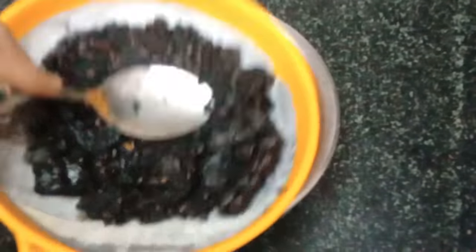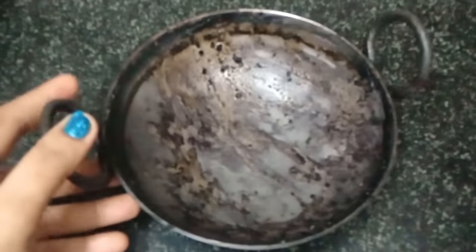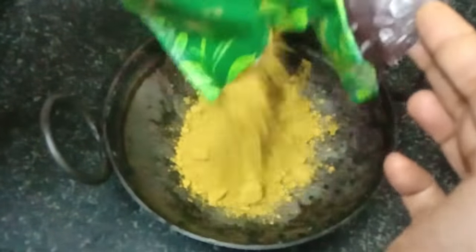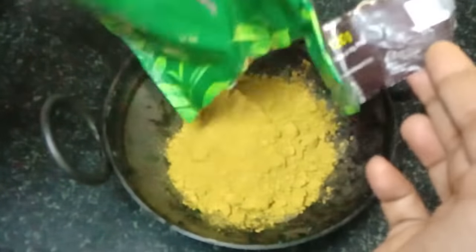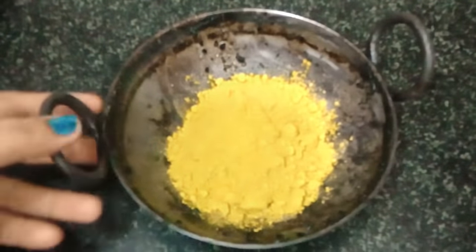Now we will turn off the gas and strain the water. We are prepared for this step. Now we will move on to the second step — we will pour in the olive oil for the hair. You can use any good brand of herbal powder. I have added two big scoops of hair powder.